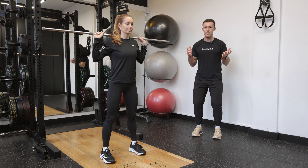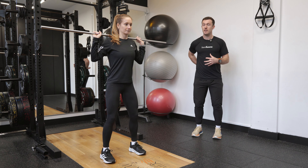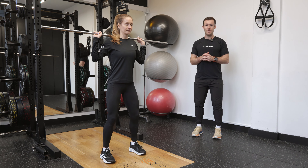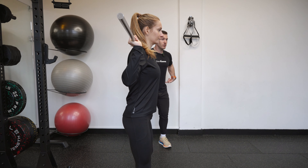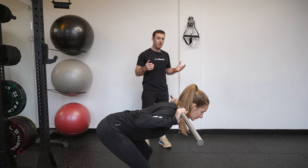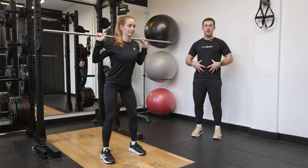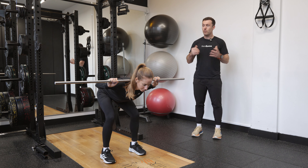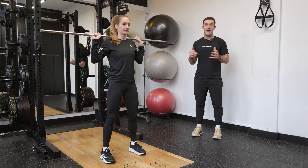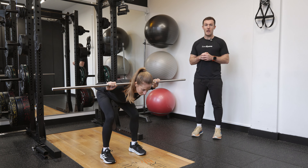From here, a slight bend in the knees, then engaging into the core and also thinking about engaging into the lower back to keep that back really nice and stiff. From here Steph's going to hinge at the hips, leaning forwards and stretching through her hamstrings, before pausing at that bottom position and driving herself back up, pushing the hips forwards and engaging through the core again. A really great way to stretch but also activate through the hamstrings and engage through the lower back.